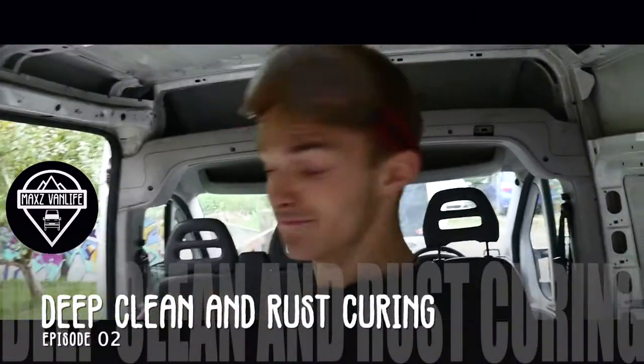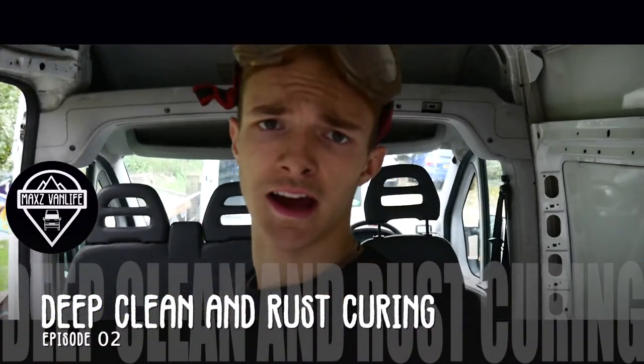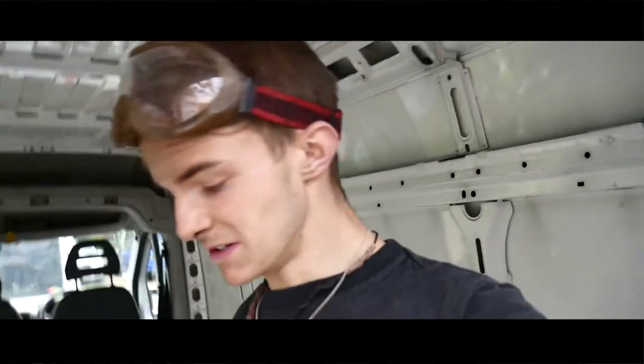Hello everyone and welcome to the van. As you can see, I'm halfway to doing stuff and that's actually because it's the same day as it was in the last episode. I've got very carried away, my dad's changed his plans, so we're not doing much today. I helped him with the odd thing. So I've been doing the van.